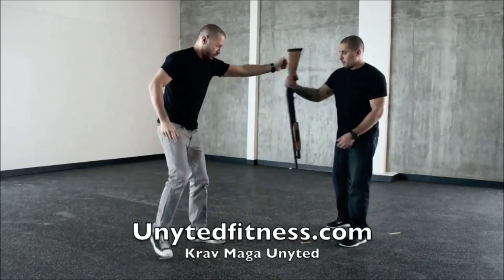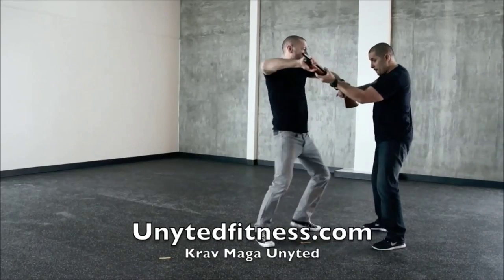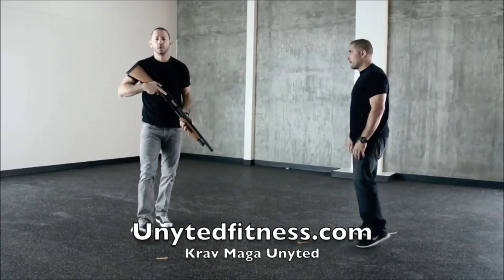One more time. So again, redirect off the body — shortest distance. Coming in with two hands for control, getting my weight on the weapon and the gunman. Striking, striking, break, take, tap rack, and then I'm out. Any questions?